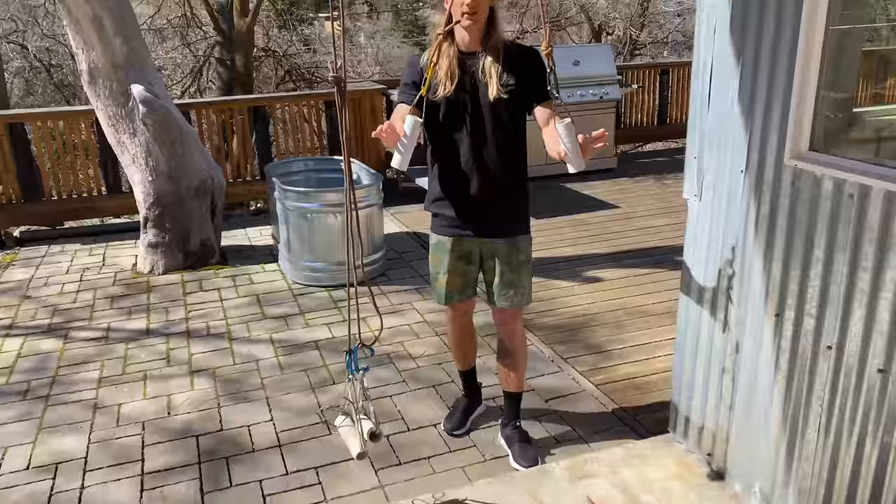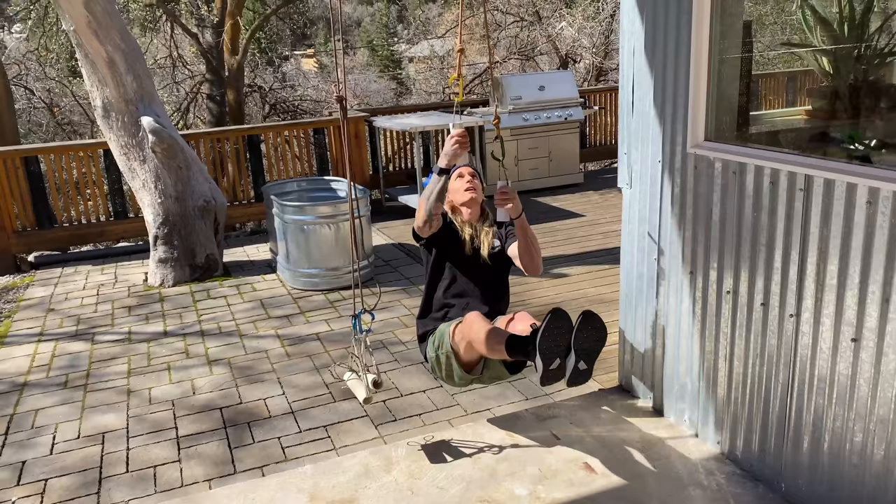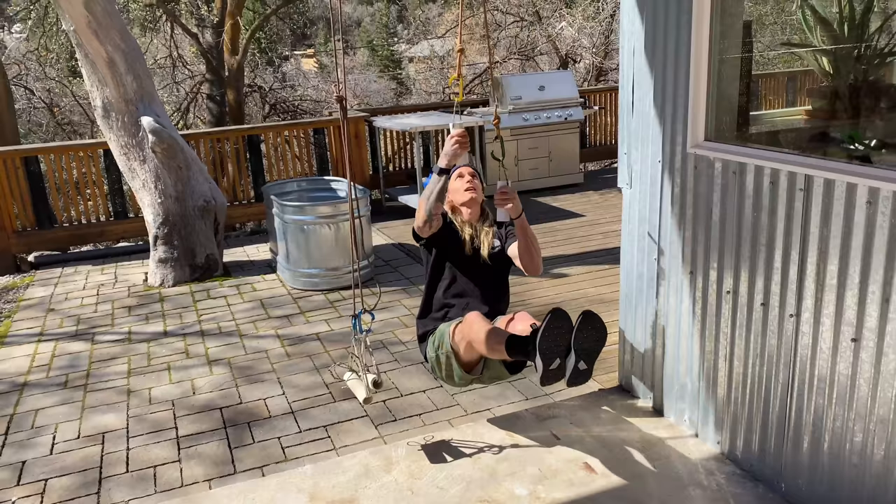You can play with the different heights that you have them set up for different exercises. When it's hanging like this with the vertical handles, it's great for single arm work or you can do pull-ups.